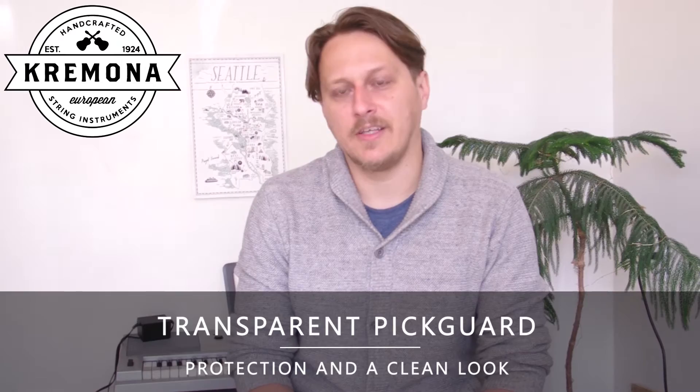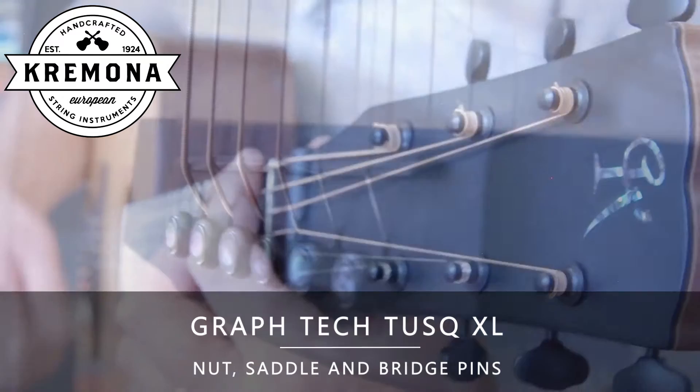Also, the guitar has a tusk nut and saddles which help with the resonance and harmonics of the instrument. Here's what the R35 sounds like.